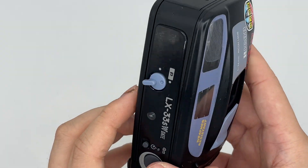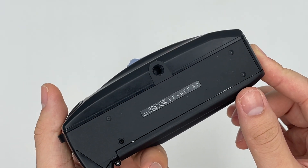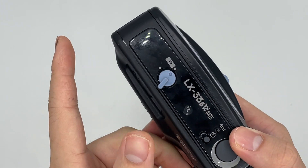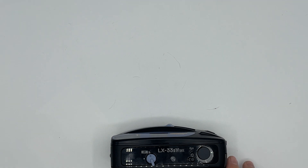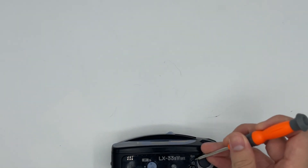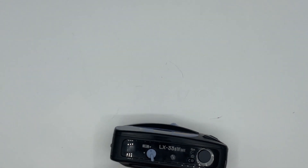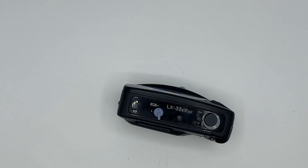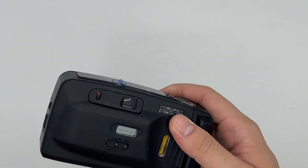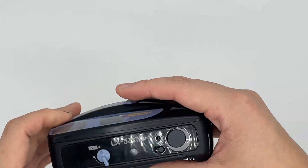So basically, that's the camera. After you're done using the film camera, it will start to rewind by itself. But right now I'm just going to press this button right here to advance the film. You can see that the film counter starts to count down as well, and when it's done rewinding, I'll just go ahead and take the film out. So basically, that's it for the camera — thank you.